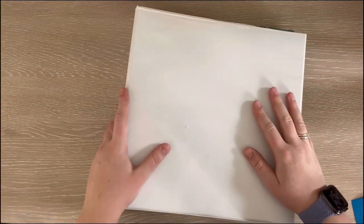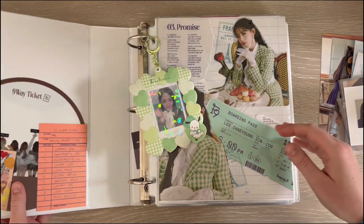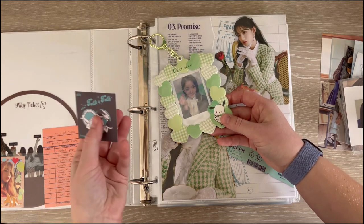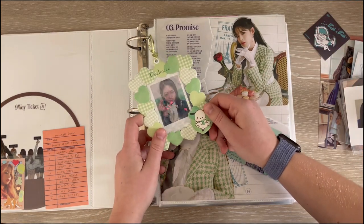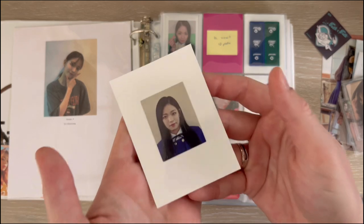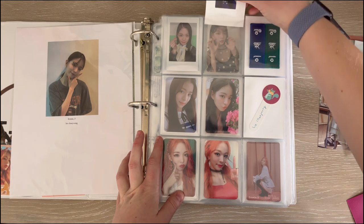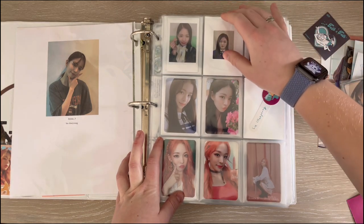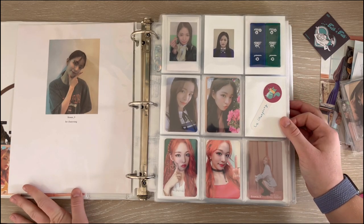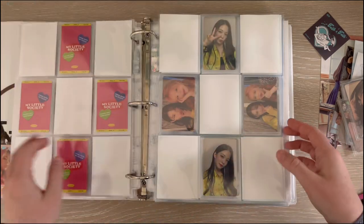Now we'll do Fromis_9. As usual we have a chunky stack. I did decide to put this Pochaco photocard holder with my extra two-heart cards. We are completing my Chaeyoung album collection today — Pre-Midnight Guest. It's done! Look at this — yes, everything is complete for Pre-Midnight Guest, which is just so exciting. I am so happy about that.